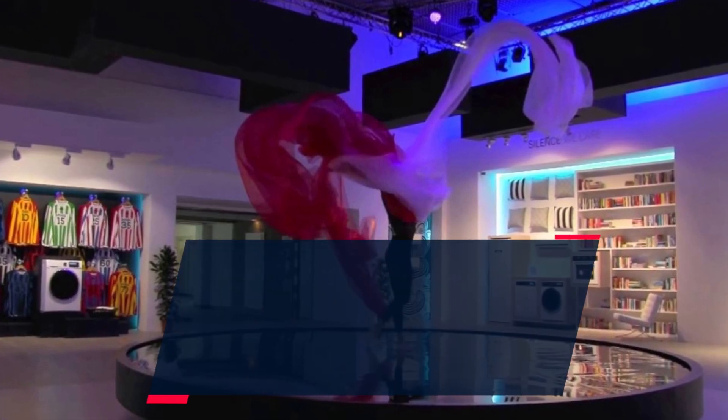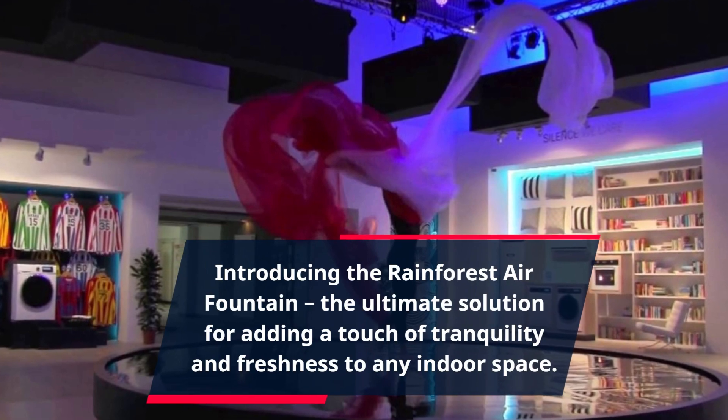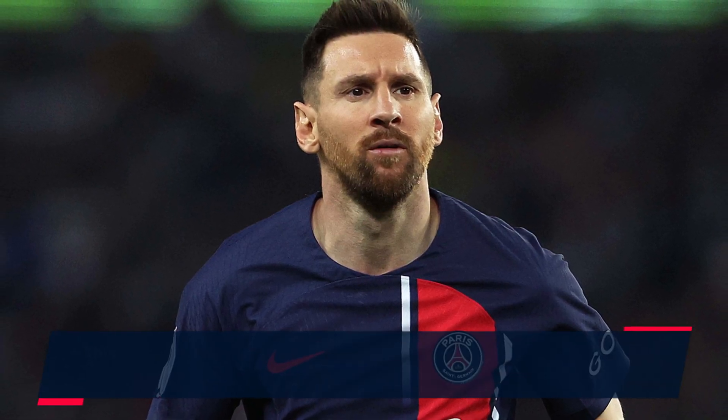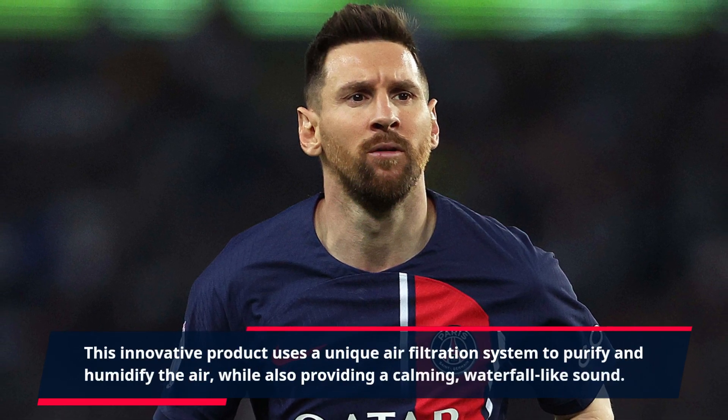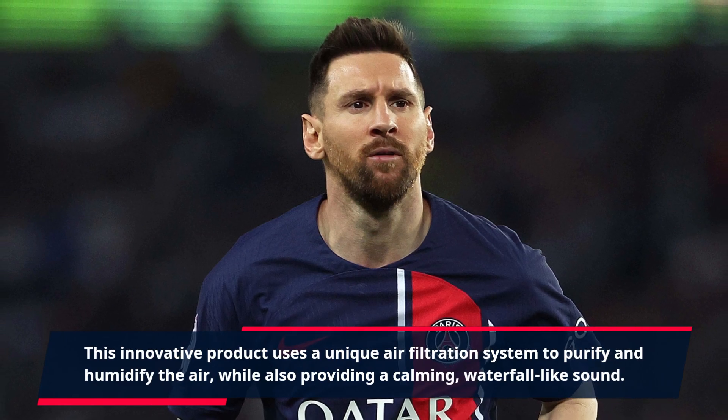Introducing the Rainforest Air Fountain, the ultimate solution for adding a touch of tranquility and freshness to any indoor space. This innovative product uses a unique air filtration system to purify and humidify the air, while also providing a calming, waterfall-like sound.